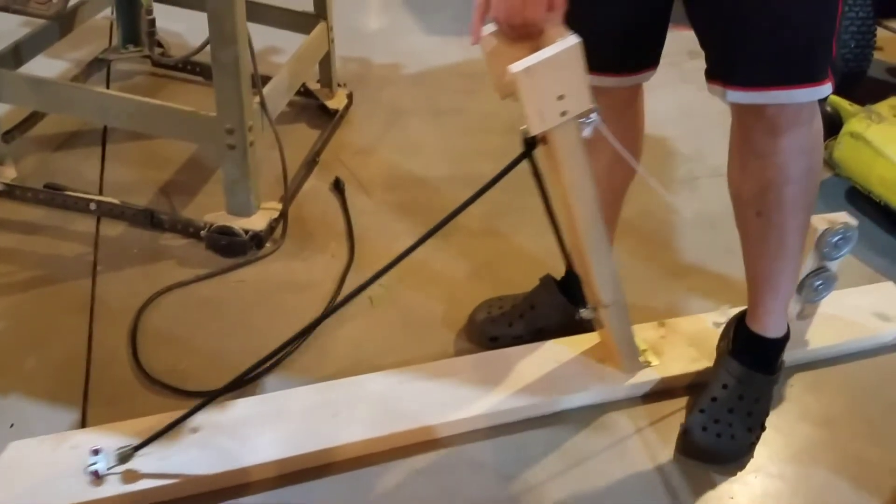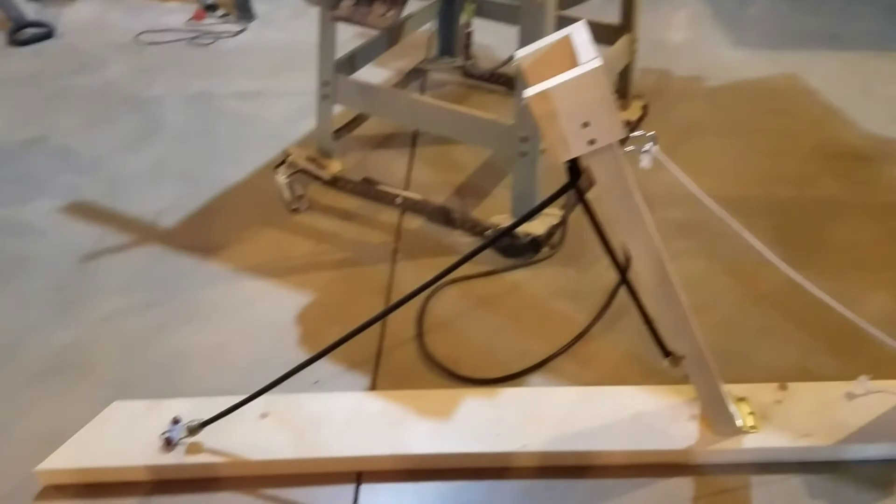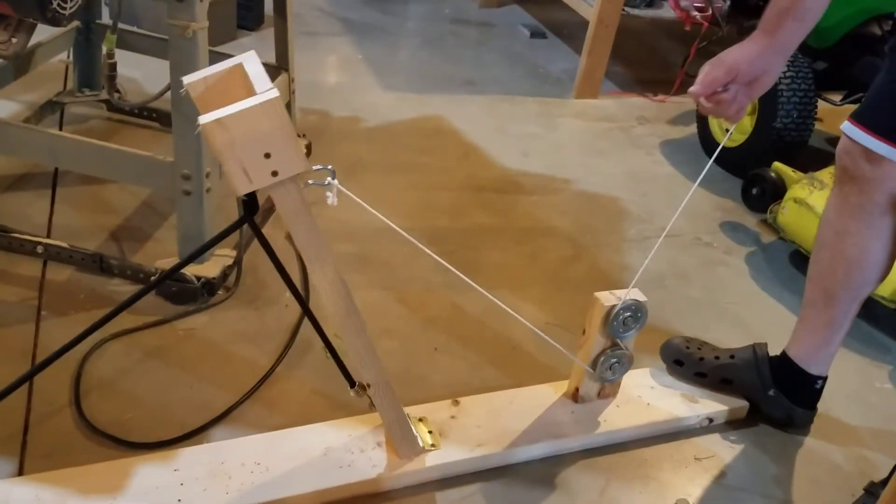So anyways, this is my catapult, and it works on a system of pulleys to ease the tension.